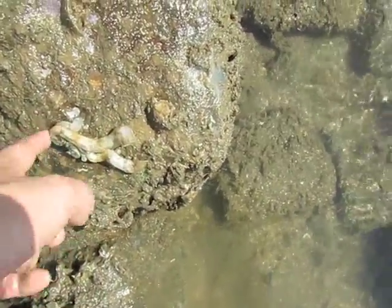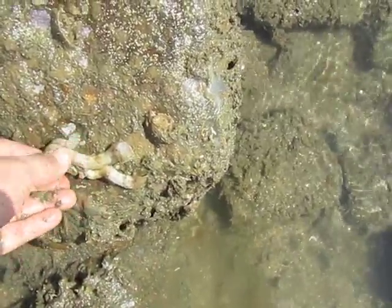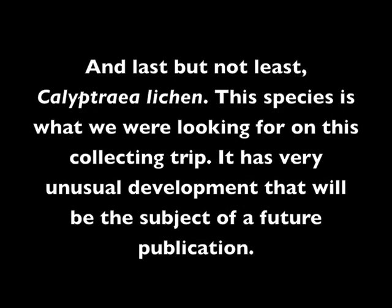Most people see something like this and think it's a tube worm. It's actually a snail called a silicaurid.